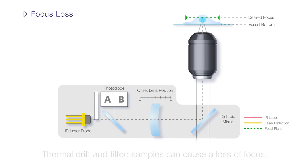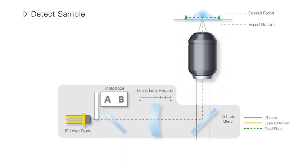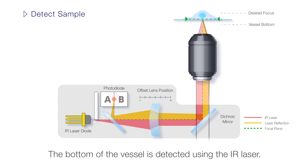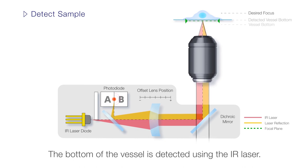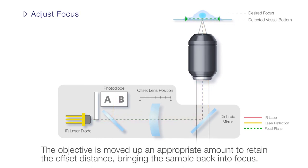During observation, a change in room temperature or movement of the sample may cause the focus to drift. The measured laser reflection enables the fully motorized TrueFocus Z-Drift compensator to automatically detect the sample's precise location and compensate for any movement or drift. Based on the offset determined during setup, the system readjusts the objective's position to bring the sample back into focus.